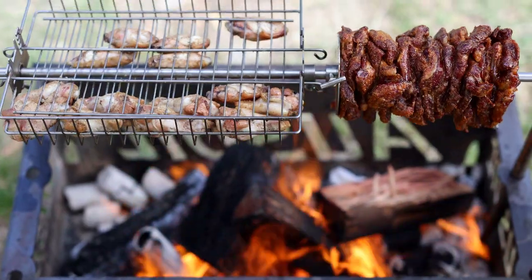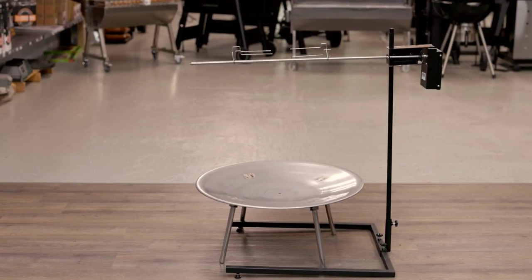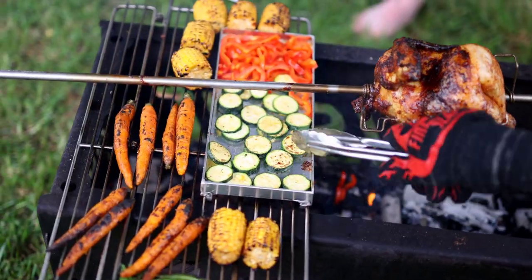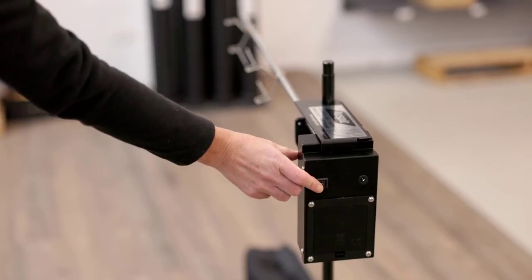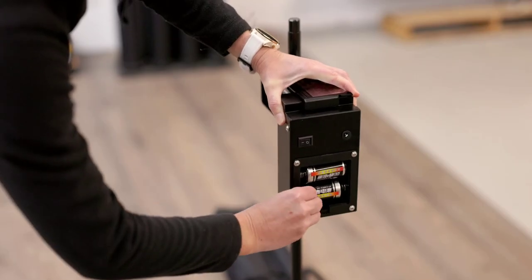Don't get out as much as you like? That's okay. The OzSpit can even be used at home over an open fire pit. This battery-operated portable rotisserie can cook up to 8 kilograms of meat, which is perfect for feeding up to 20 people. The motor is so efficient, you'll get up to 30 hours of cooking time off just two D-sized batteries.